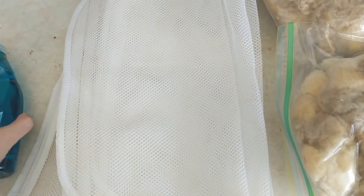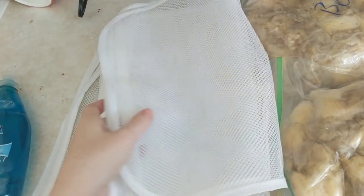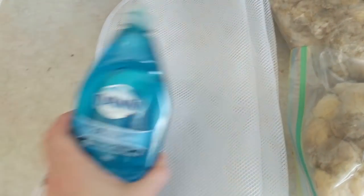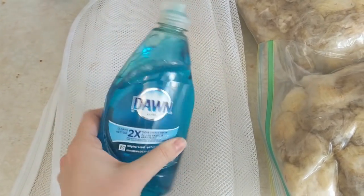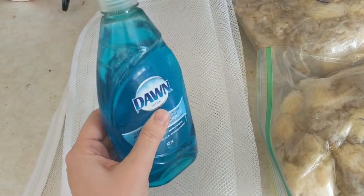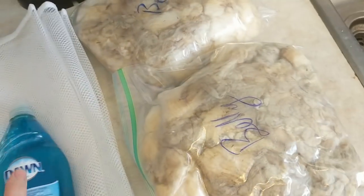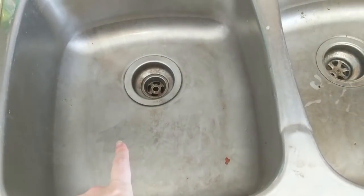These mesh bags just came from the dollar store inexpensively and I've used them to wash fleece before. And Dawn dish detergent — just regular old-fashioned Dawn. They have commercials where they put it on baby ducks from oil spills, so it has to be good enough for wool, right? I'm just going to wash it in my sink.